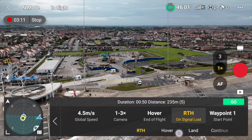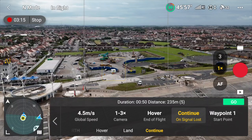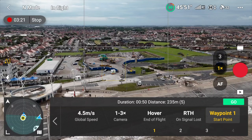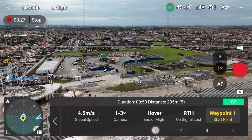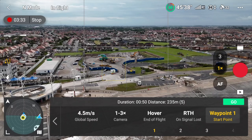If it loses signal, you can choose whether you want it to return to home, hover, land, or simply continue its waypoint mission even if it loses signal — it's brilliant. Then for the waypoint starting point, do you want it to start from the first waypoint, the end waypoint, or halfway through? You can completely customize this. I'll select number one. Once I've done that, I press the back arrow to return to the waypoint menu, where I can save that waypoint.